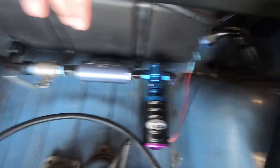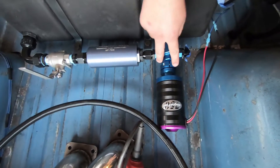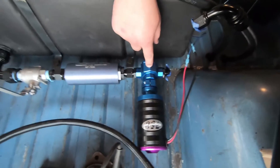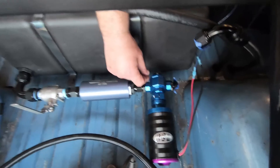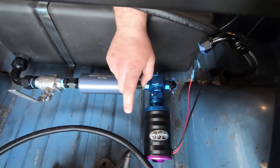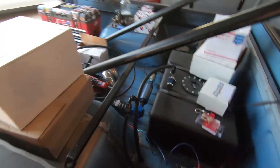Pretty happy with it. I think this MagnaFuel system is pretty sweet — it looks awesome. The pump is great; I kind of wanted the black one but I'm happy with the blue color. This thing should push some serious fuel. If you like the build, feel free to subscribe — the more people that subscribe, like, and watch, the faster I can get this done. Thanks for watching, especially if you made it this far. You're awesome, and I'll see you in the next one.